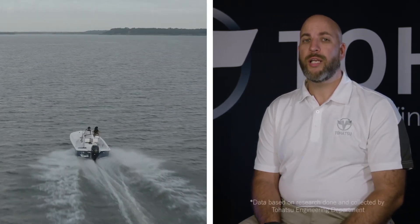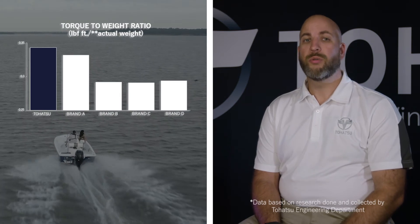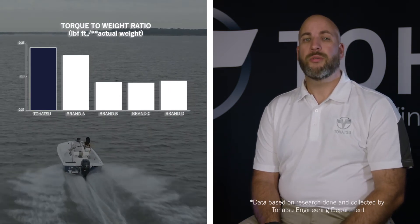Engineering a better performing engine that weighs less and is more durable than its competitors was no small feat. Tahatsu uses a single overhead camshaft instead of a dual overhead camshaft to reduce weight without sacrificing engine performance. We have sought out and adopted new materials to enhance the durability Tahatsu is known for, which have also allowed us to shed weight to provide a lighter, better product.